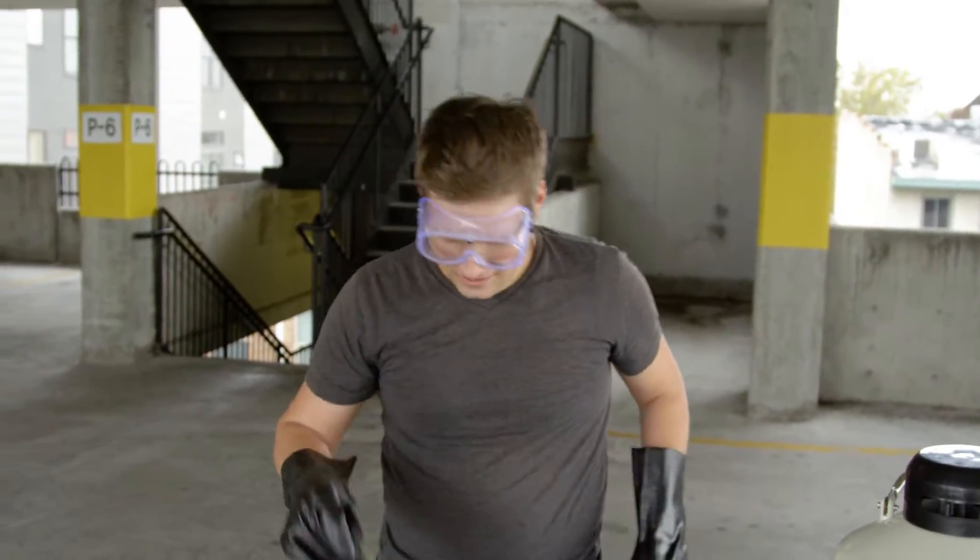Let's do another one. This liquid nitrogen is freezing this so quickly. It is incredible.